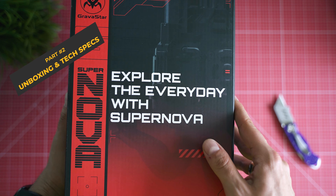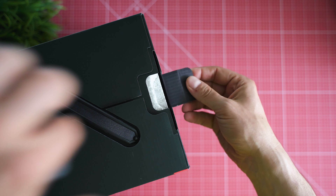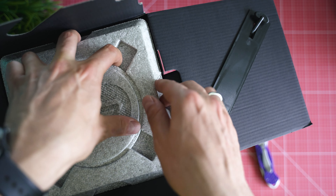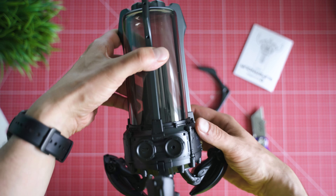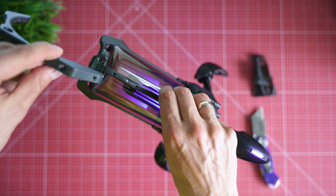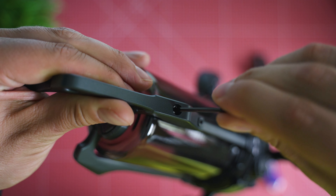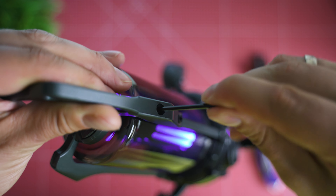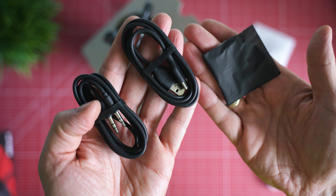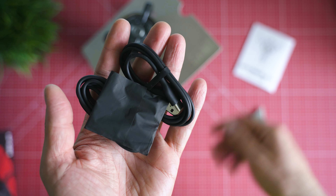The package is always special with Gravastar, and they stick to this tradition with Supernova. Protection level is very high — get rid of the upper layer of styrofoam and here's what we're talking about. It's almost fully pre-assembled; you only have to attach the handle if you want to. Design is once again brilliant. Zinc alloy is the main material, giving it weight and sturdiness, and Gravastar tend to use the same kind of material throughout most of their portfolio, so decent build quality is no surprise at all.